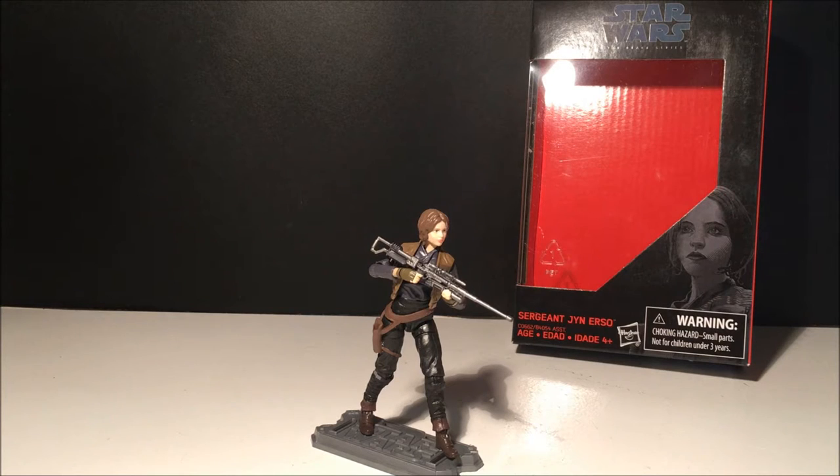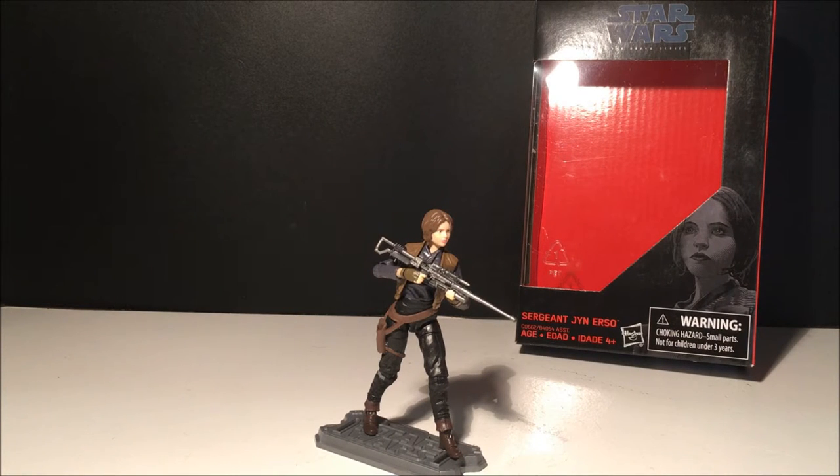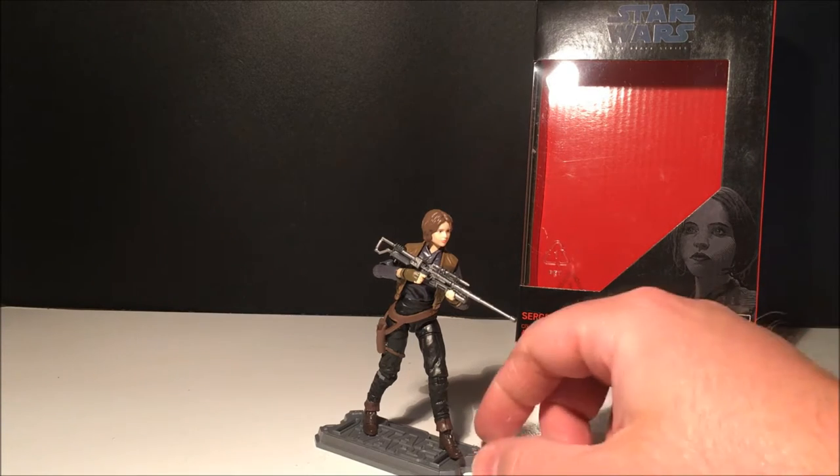Hey folks, welcome back to my second of four Black Series three-and-three-quarter-inch action figure reviews. This time we've got Jyn Erso — Sergeant Jyn Erso from Rogue One.